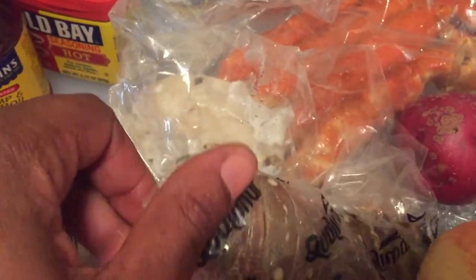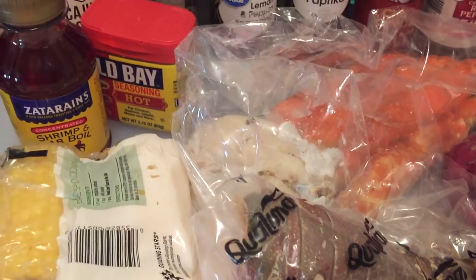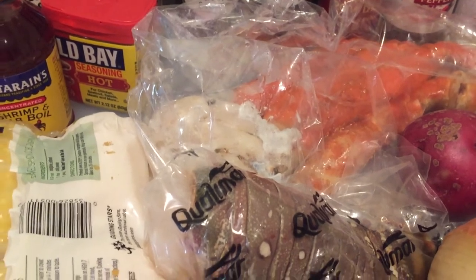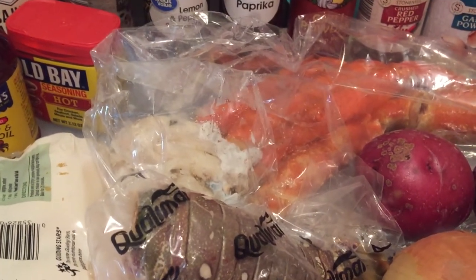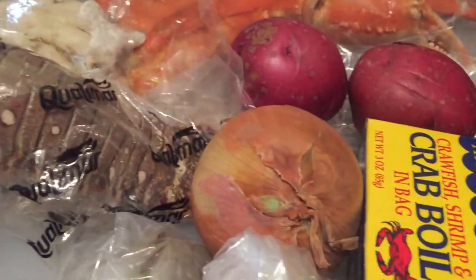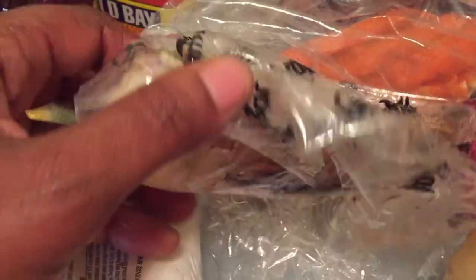Shout out to two local great old school seafood markets that you need to know if you live here in Charlotte. We got on the West End, representing Beatty's Ford Road, West End Seafood Market. And then if we travel a little ways down on Graham Street, we got Jim's Seafood Market. Both are out of this world. Now, the one thing I don't like is we're not going to get really fresh seafood here in the Charlotte area, but you will get it nonetheless. I let this thaw out some, and then I've got to clean these crab legs before I get started with this lobster tail.